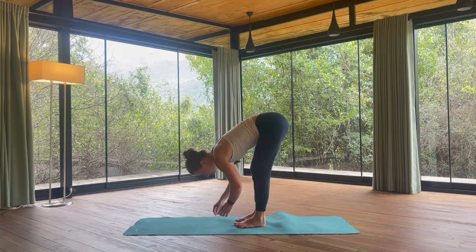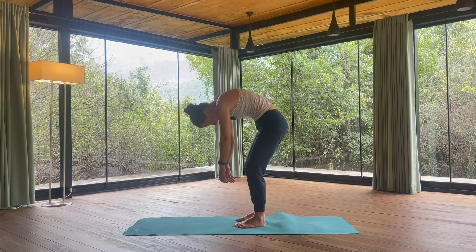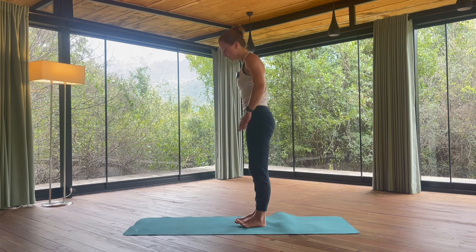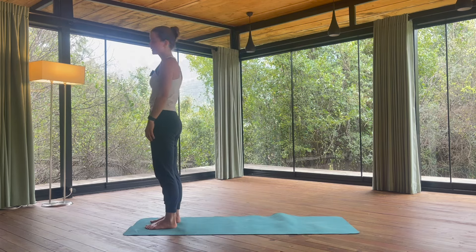Rolling one vertebra at a time, meeting in the standing position. Your head will be the last to rise. If you are not in the front of your mat, step into the front of your yoga mat. We will go through a sun salutation now — there are many variations and I will show you my favorite one.